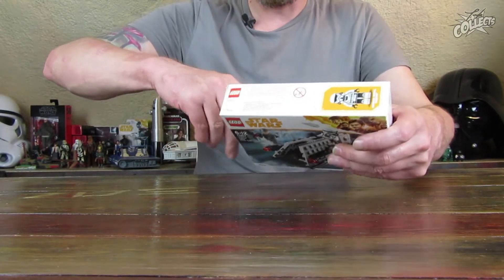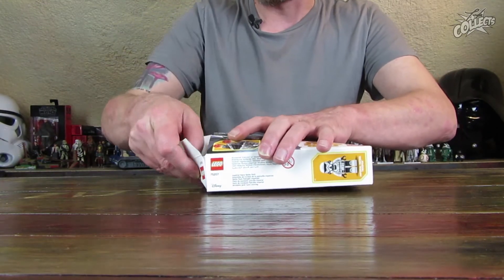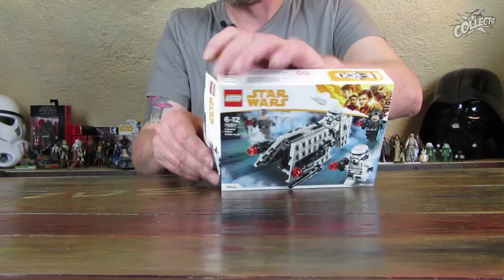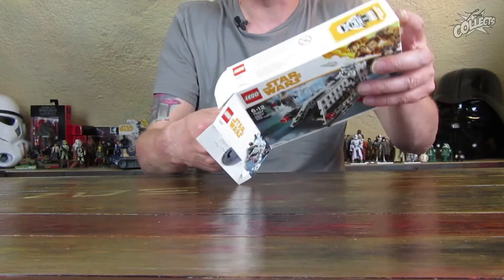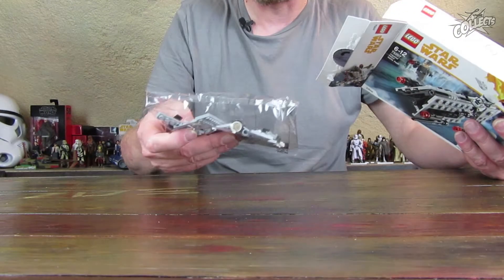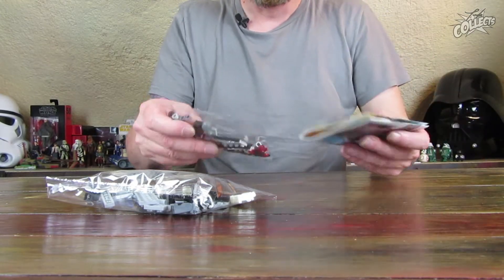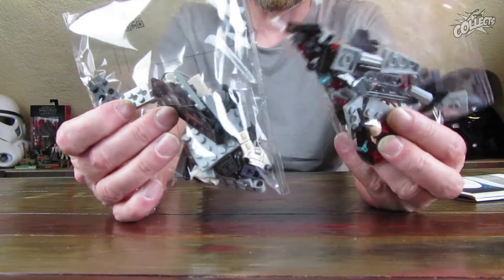Das ist natürlich auch ein Fahrzeug, was bei der Chase-Szene vorkommt, wo dann auch Molochs Land-Speeder und der von Han Solo mit drin sind. Wer den Film schon gesehen hat – oder im Trailer war es auch zu sehen – der kennt das. Dann haben wir hier zwei Tüten dabei, 99 Teile, sehr überschaubar.